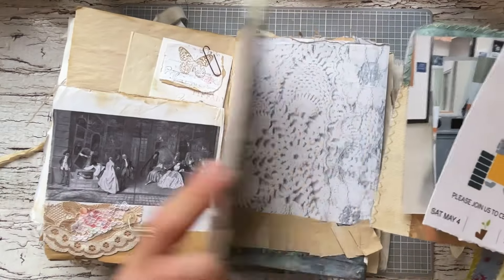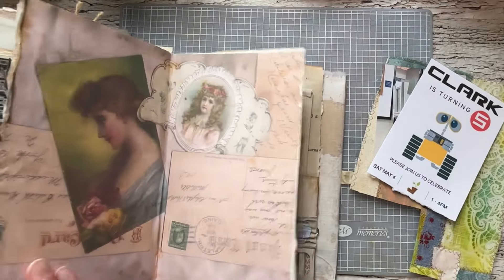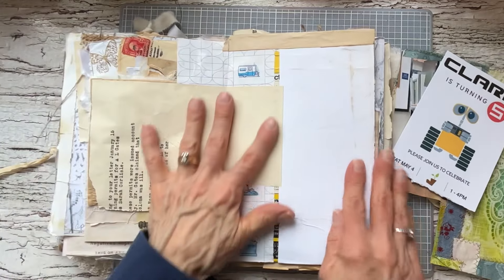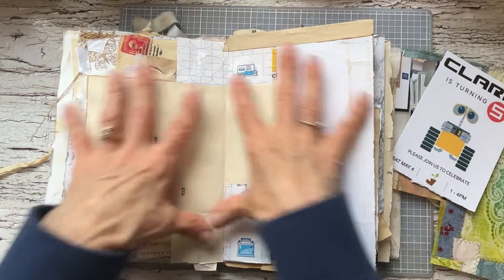I wanted to share what it is I'm doing and how I'm doing it. I'm just looking for a spot here. I think I'm going to finish off this page — I left it not completely covered.